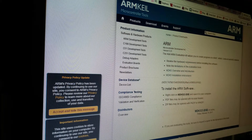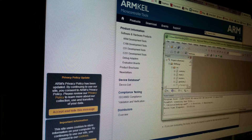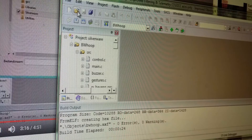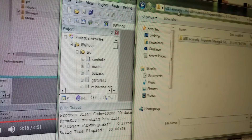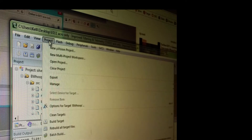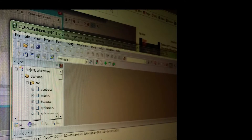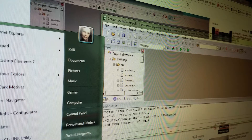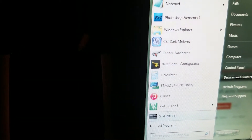Once you have uVision installed - which is what this ARM Keil is - you go to open, and pick the folder where you unzipped your acro Silverware. Go into Silverware and make sure you click on project files, Silverware project, open. You'll see it on the left. You might get a few update prompts - just click OK. Then go to Project, Build Target. It'll run through and you'll get the object built.